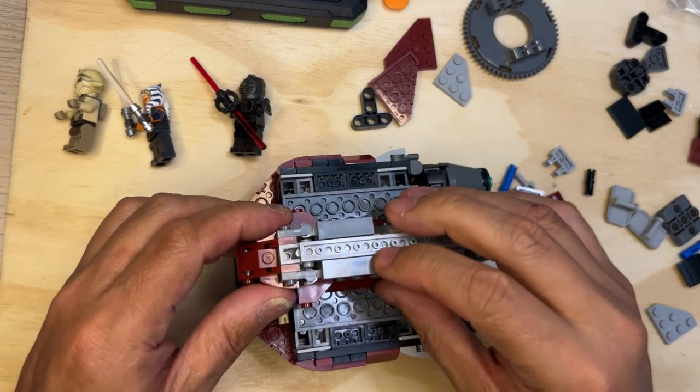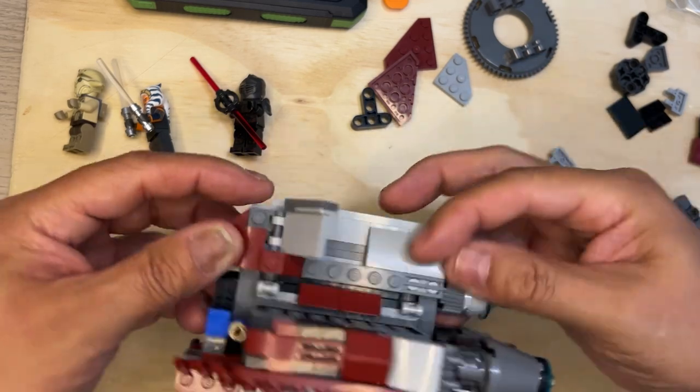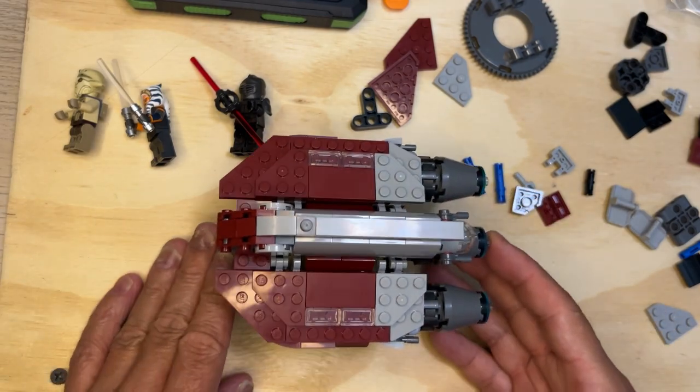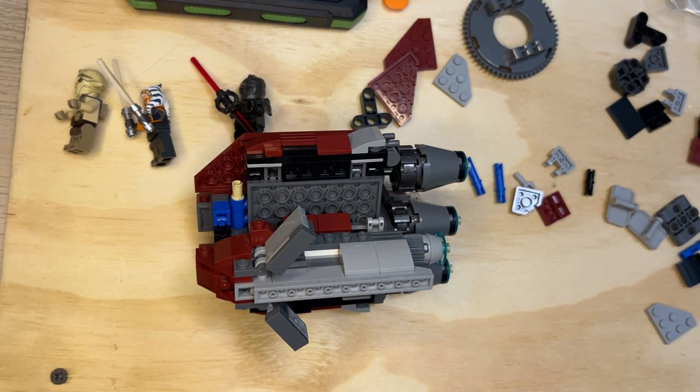These are landing feet, so it can sit up and stand on its own — isn't that cool! All right, I think that'll do it. Subscribe, like, and share. Thank you for watching.